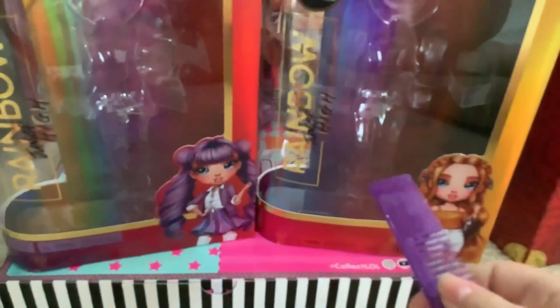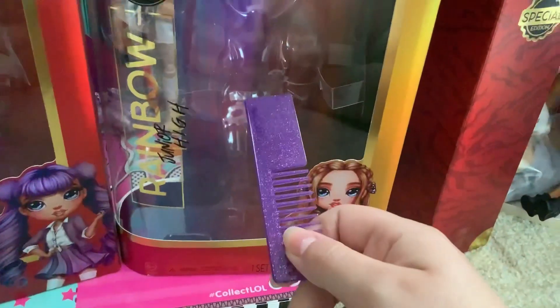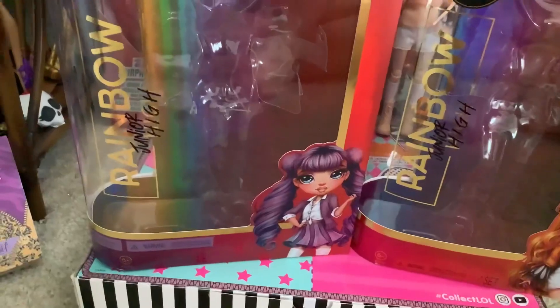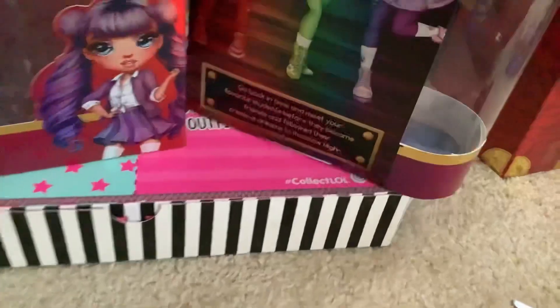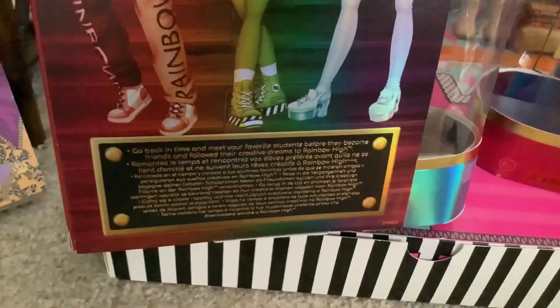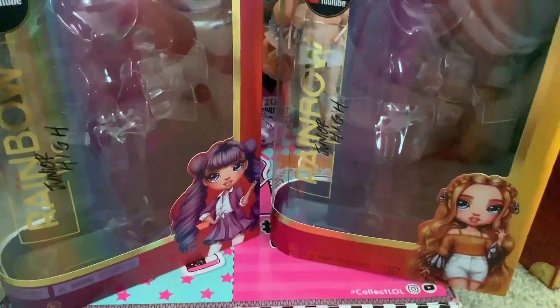Something I noticed about these two boxes is that since Violet's is international and Poppy's is not, Poppy's box actually had one of those MGA customer forms inside — it's buried under everything. Poppy's box is the non-international variant and had that form with the QR code you can scan inside, while the international variant did not have that form. I feel like that says a lot about MGA as a company.